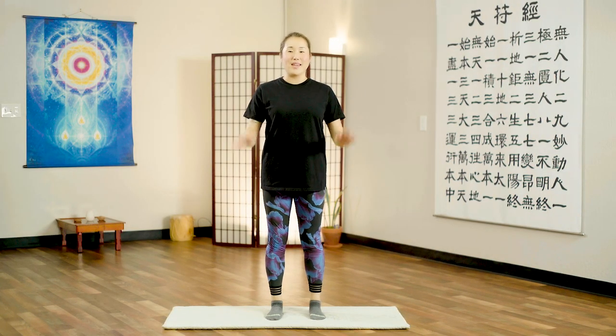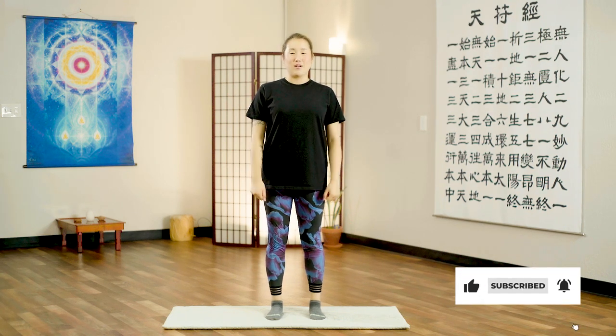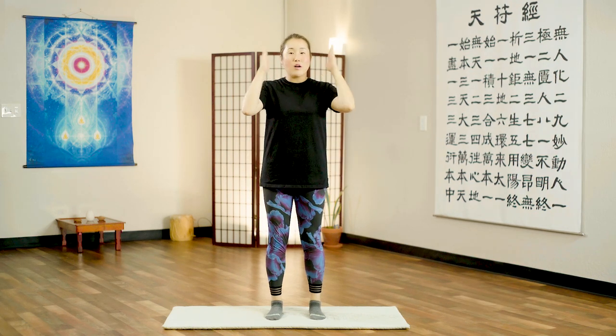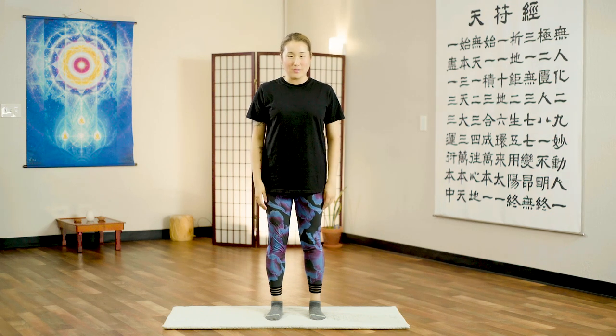Hello Earth Citizens! In this video I'll show you a 10 minute routine that you can do to improve your balance. These are very simple exercises but they can be very difficult if you're not focused on your body. The key here is you really have to feel and focus on your body to improve your balance. Are you ready?